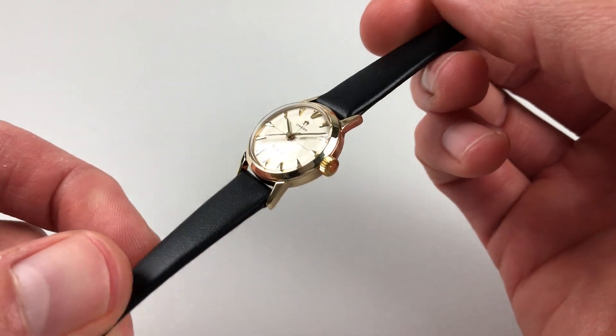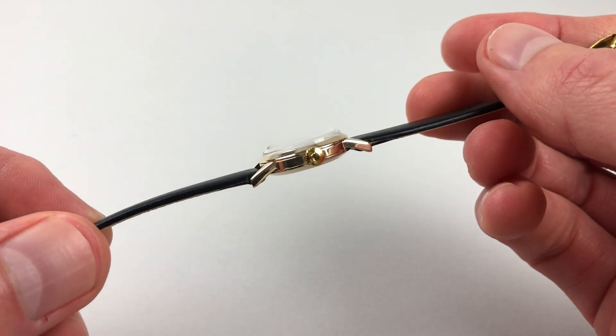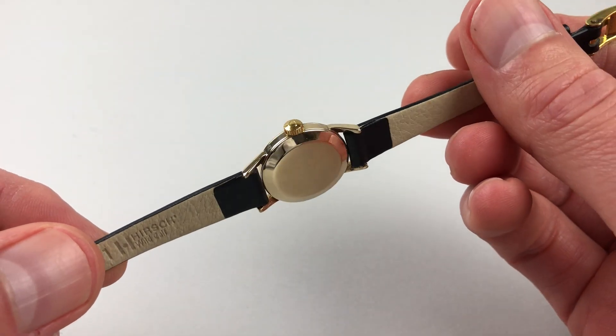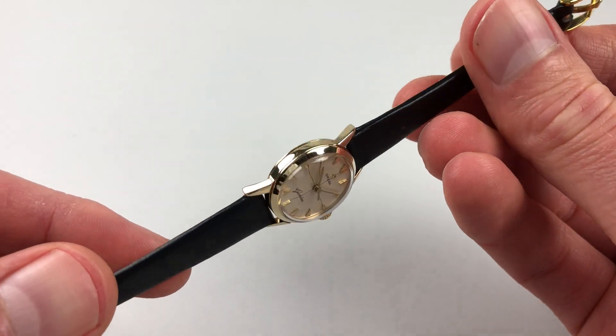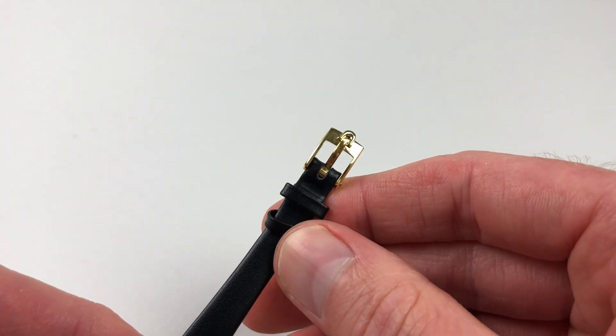The gold case has a chamfered bezel, and there's an Amiga crown to the side and a snap-on satin finish case back. It's also fitted with a gilt metal Amiga buckle.